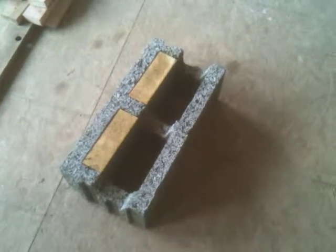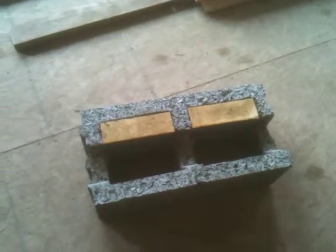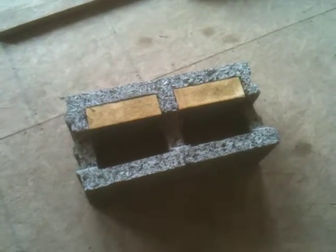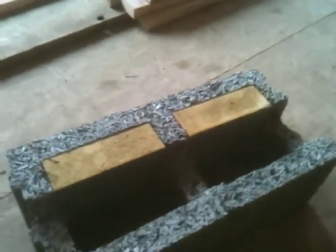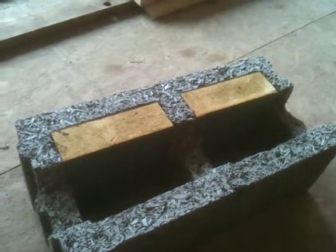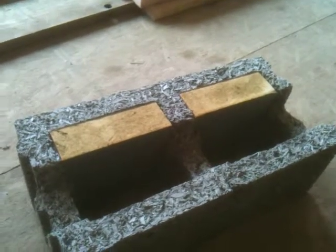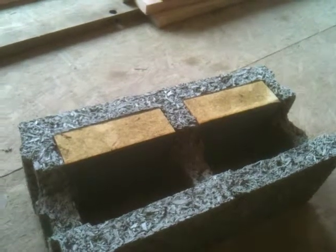Faswall is an ICF, an insulated concrete form, that's sort of a novel material. It's made out of recycled hardwood that actually comes from pallets, and it's processed in such a way that the sugars are removed from it so that the actual fibers become rot-proof and insect-proof and very durable. Then it's mixed with a cementitious batter and cast into blocks.